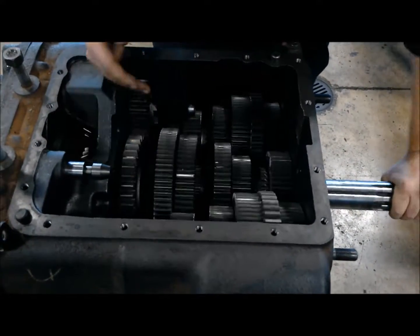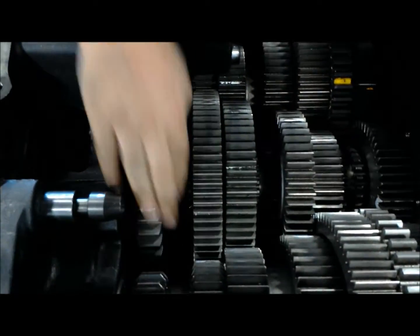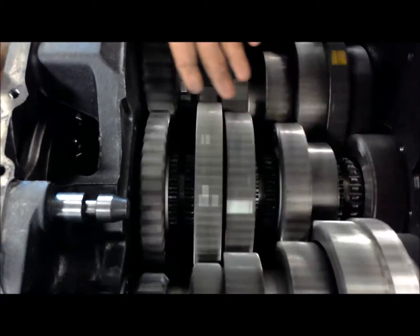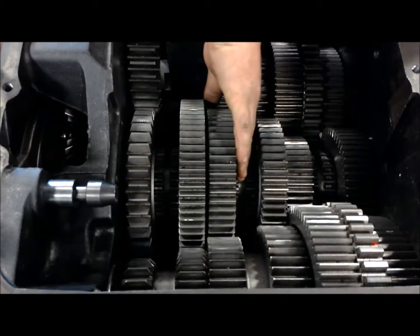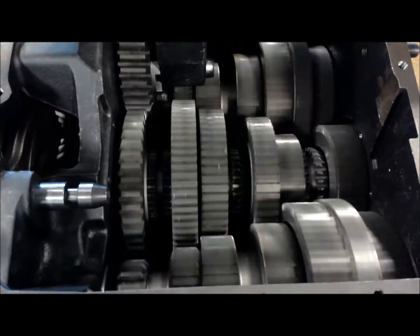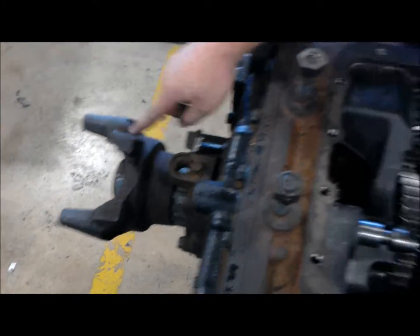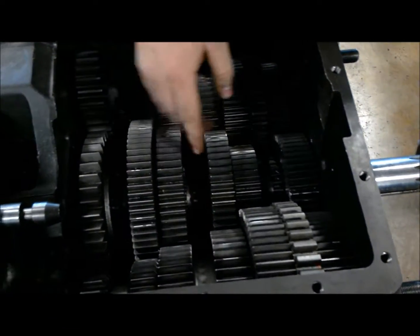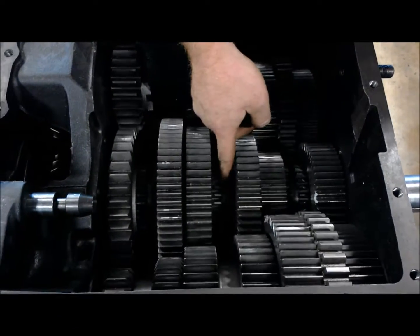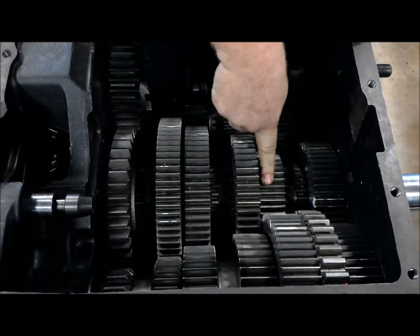So say you're going from first to second — the clutch is going to go in, you're going to take it out of first gear. So you can see we're free-spin again, and now we're going to select second gear with our next sliding collar up here. Once second gear is selected, we still have output, but at a different speed now because of the different gear ratio. That's how a transmission basically works on and on through third, fourth, and then fifth.